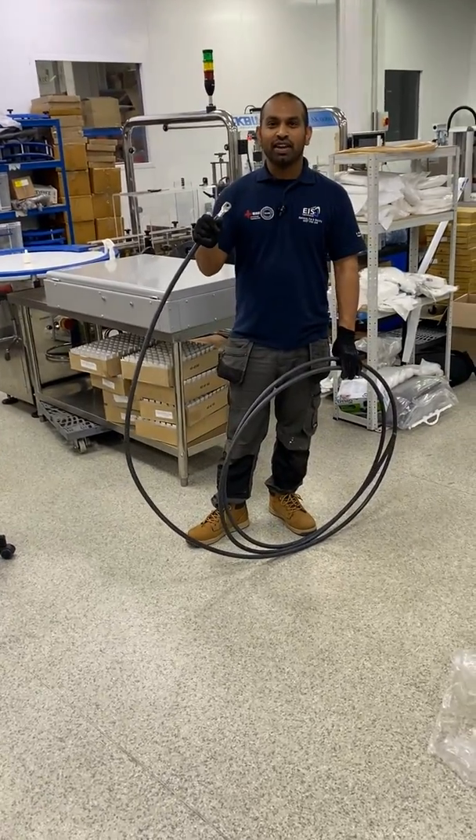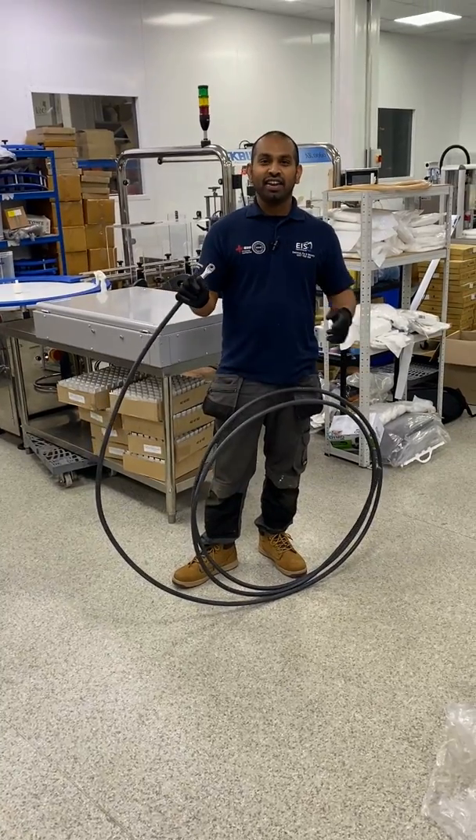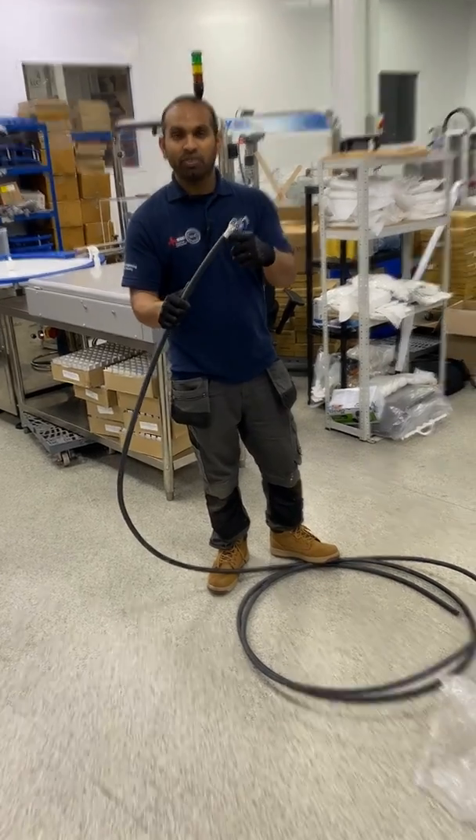These are the 95mm tails we are using today to supply and connect between the main service head and the MCCB panel board. I've already got one of the lugs installed using our hydraulic crimpers.